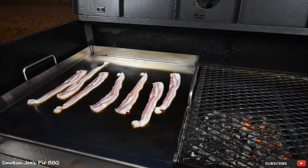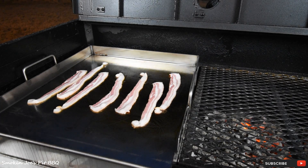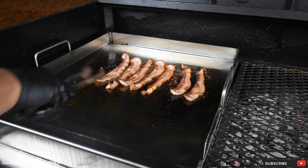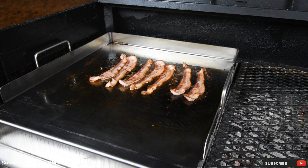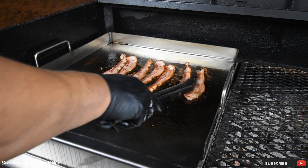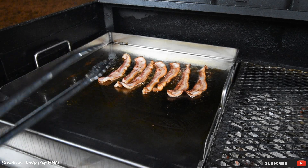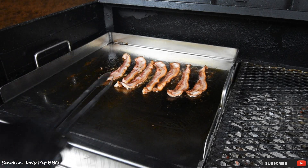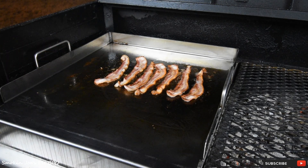Listen to that sizzle! I'm going to give these a minute. I just flipped the bacon. One thing I did want to tell you is that the charcoal basket is adjustable on this flat top. When I started to cook the bacon I had the charcoal basket all the way down and it wasn't getting as hot as I wanted to get the bacon nice and crispy, so I raised the charcoal basket all the way to the top. We're gonna give this a minute and come back and put the burgers on.